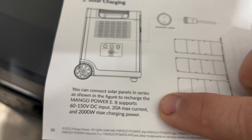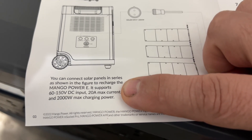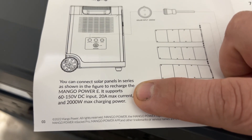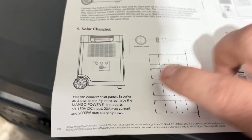My panels outside on the building are about 57 volts per panel, and I have four panels total. I have them hooked up in series-parallel — two panels hooked together in groups of two, and then the two groups tied together to come into here. It charges quickly — it really does.